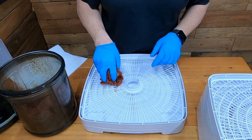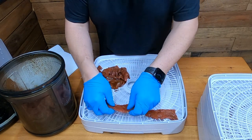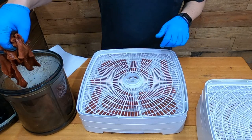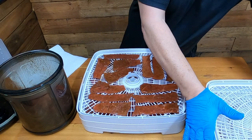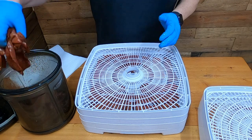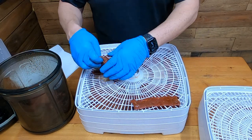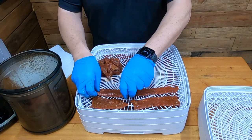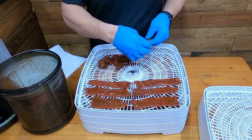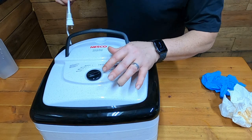Today we're going to be using the Nesco FD-80 dehydrator. You can pick one of these up on Amazon with the link in the video description — I think it runs about 80 bucks. You can also make this in the oven: set it on the lowest temperature, which is probably around 180°F, crack the oven door open — I've used a little piece of a two-by-four before to let the heat escape. Maybe two to three hours and you'll have jerky ready if it's this thin. We're going to start out at 160 degrees.